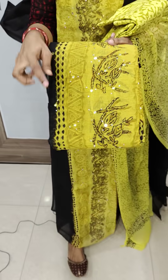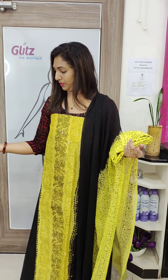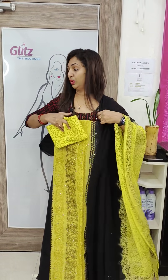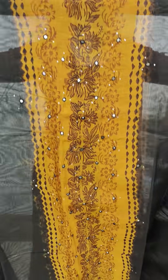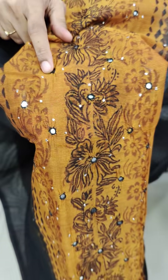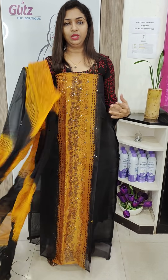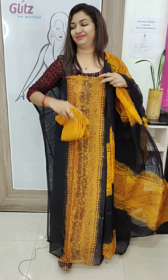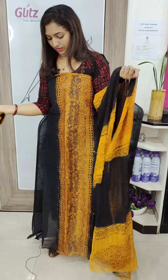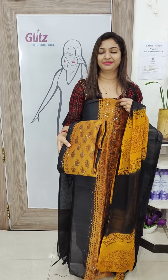This is the bottom. The difference is the design. Once you have a hand block print, you can do it. These are the right options — you can use it. This is the bottom — same color combination but the design is different.